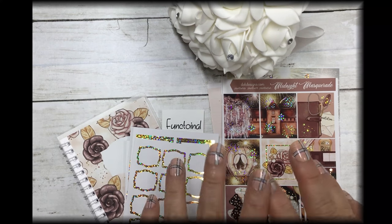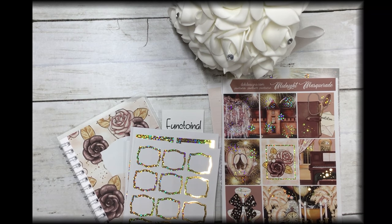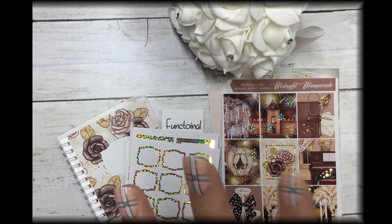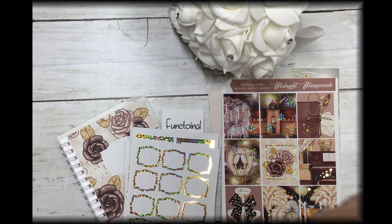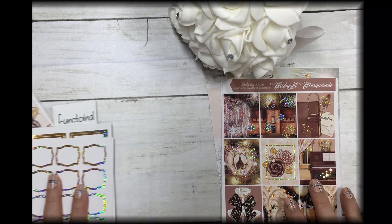Hi everyone, this is Dawn with DEK Designs and I'm coming at you with this week's Hump Day Happy Meal. It's a special one because we're celebrating our six years in business — the anniversary was yesterday. Today not only do we have the free kit but we have a special bundle.